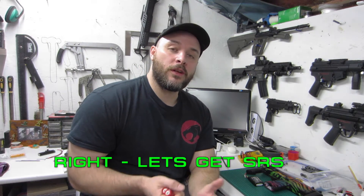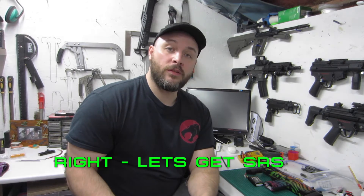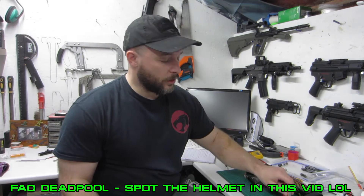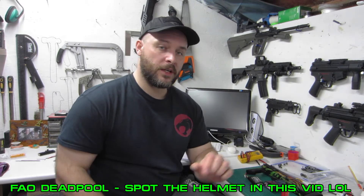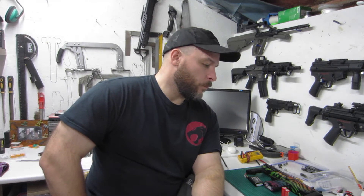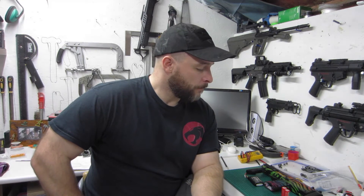Looking back at my videos, the one that's had the most interaction and views so far is the one with the Ultrafire batteries — the crap quality batteries off eBay and the like. And I suppose that makes sense; a lot of people are using them in different hobbies and activities now. When I done the video, I was just looking at it from an airsoft perspective because I use them in torches and flashlights. But I wanted to do another video because there are good batteries out there too.